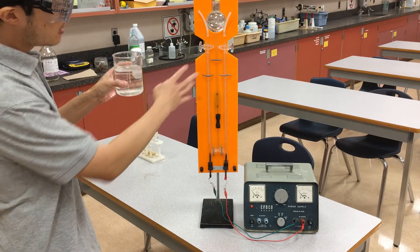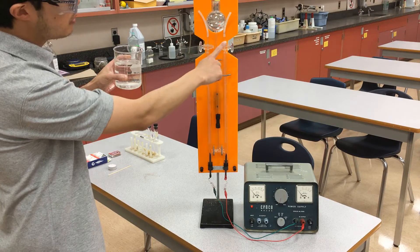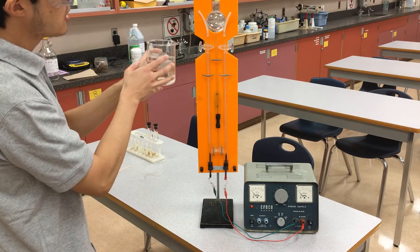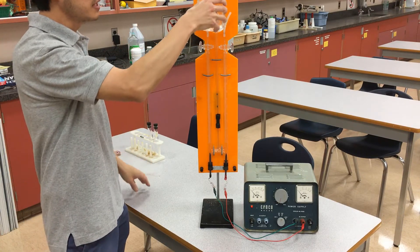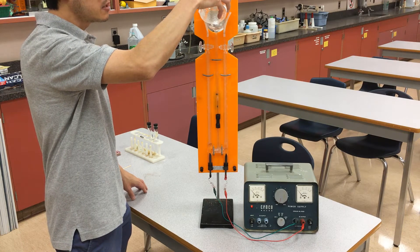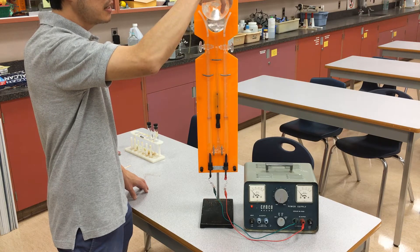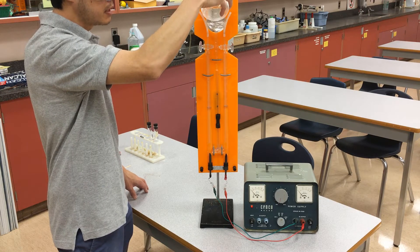What I'm going to do is load up this Hoffman apparatus. First thing you want to do is make sure the Hoffman apparatus is open on both ends. We're going to pour our water solution here into the middle chamber. As it fills up the bottom, the bottom burettes are connected, so you can see all three channels actually come up this way. Slowly fill that up here.